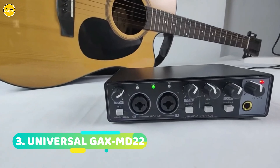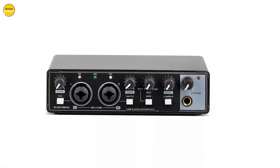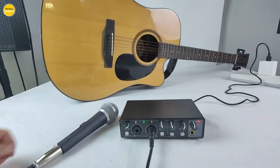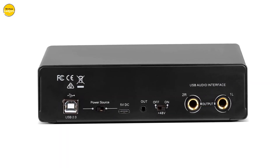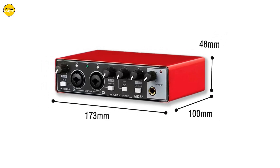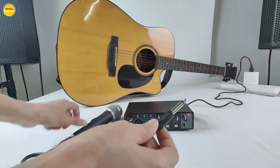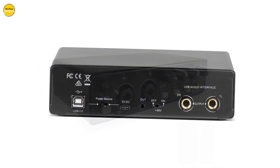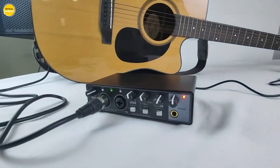Number 3. Universal GAX M22 Audio Interface — the USB audio interface that's revolutionizing the way you capture sound. With its incredible features, this powerhouse is a must-have for any music producer or enthusiast. The Universal GAX M22 is designed to deliver unparalleled sound quality, with a maximum sampling rate of 24-bit/192kHz, ensuring studio-grade audio resolution and capturing every nuance of your sound with precision. The GAX M22 also comes with zero-latency monitoring, ensuring no lag between your performance and the playback signal.